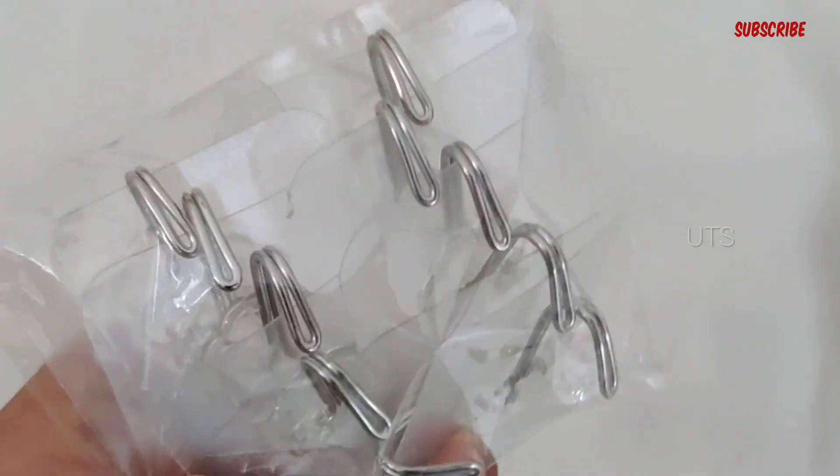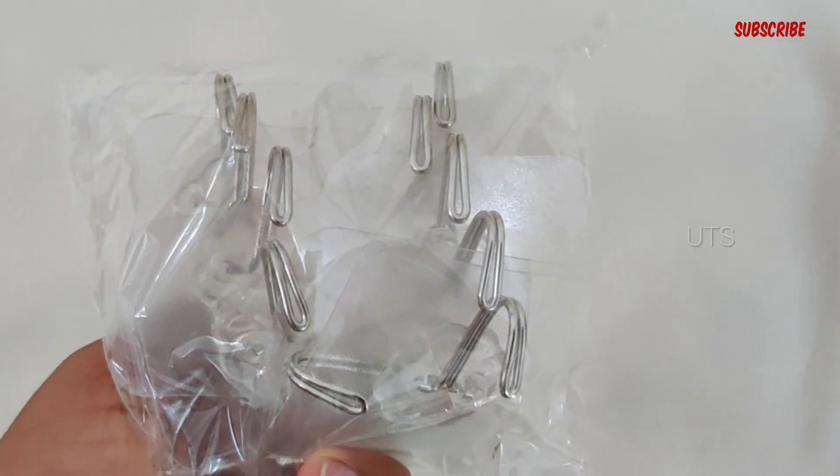Now, the drop-off sale brand is self-adhesive wall hooks.